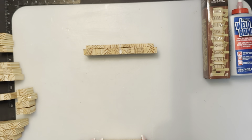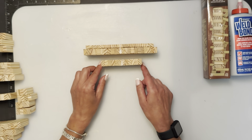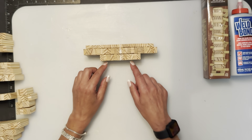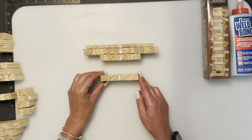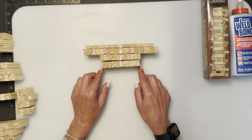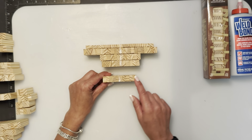The next row we're going to do is 12 stacked, and you're going to center it. You're going to notice why the white line is there by the time I'm done this build. We're going to do 11 stacked, and then 10 stacked.